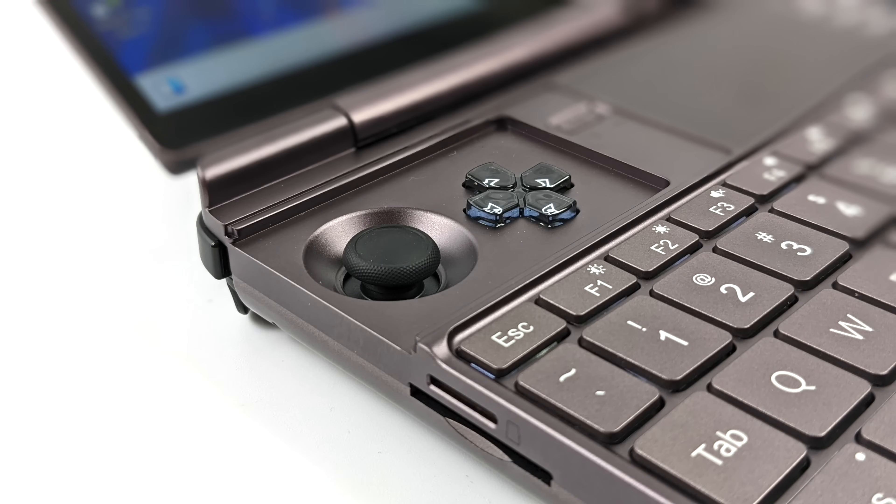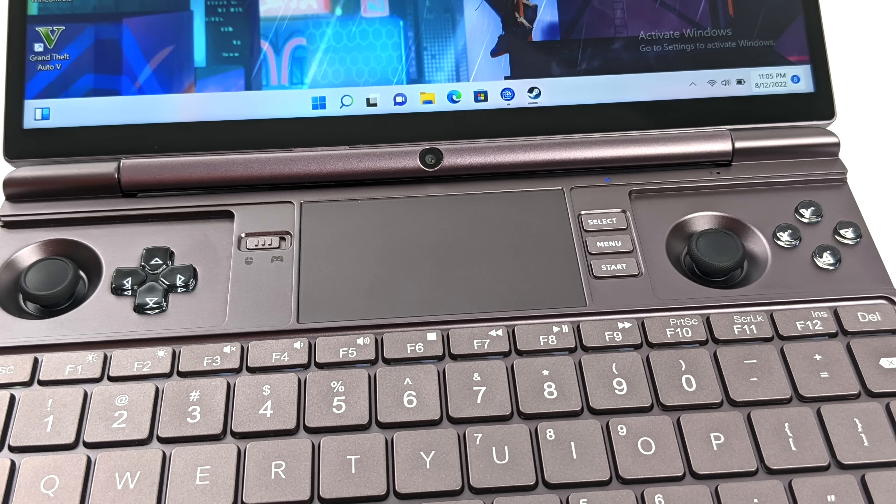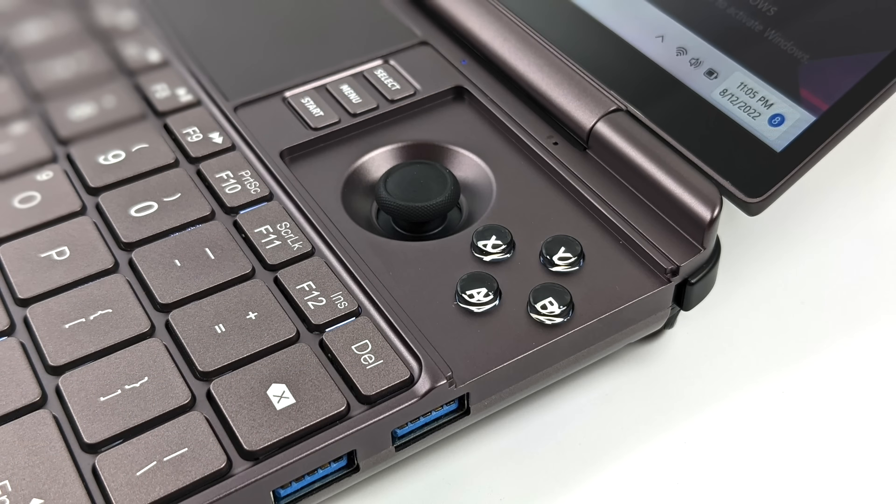The built-in controls feel really nice. It's using a Vita-style d-pad and the analog sticks have hall sensors, made by Gulliksen. If you're not familiar, instead of using a physical connection it uses a magnetic field, which eliminates stick drift and gives a more accurate analog stick. The buttons and d-pad are dome-based, so there's a little bit of clickiness to it. I've really gotten used to it and I'm a huge fan of the Vita-style buttons and d-pad.